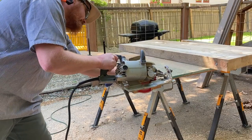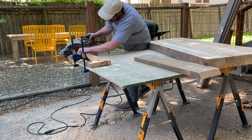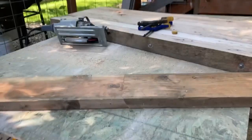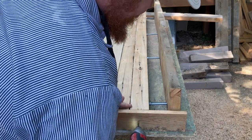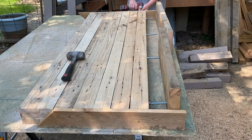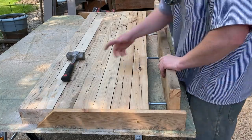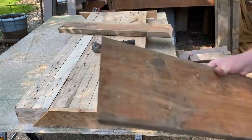I set my saw to a 30-degree angle and I'm using it to cut these two boards, which are going to be a little back for the workbench. I have these in place and I'm going to tap them with my mallet, which will show me where to drill my holes so I can fit the rod through.